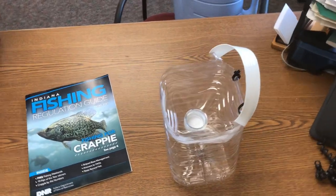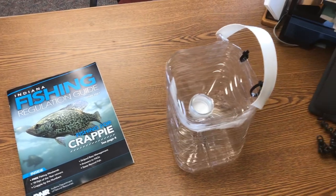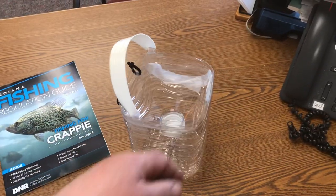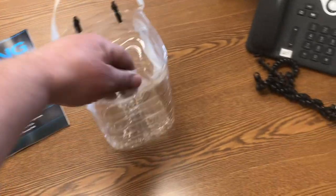Good morning, this is Hoosier Man Outdoors. Getting ready to go fishing later and needed a do-it-yourself cricket bucket real quick. I had a one-gallon water container — what I did was just cut the top off and put it inside.